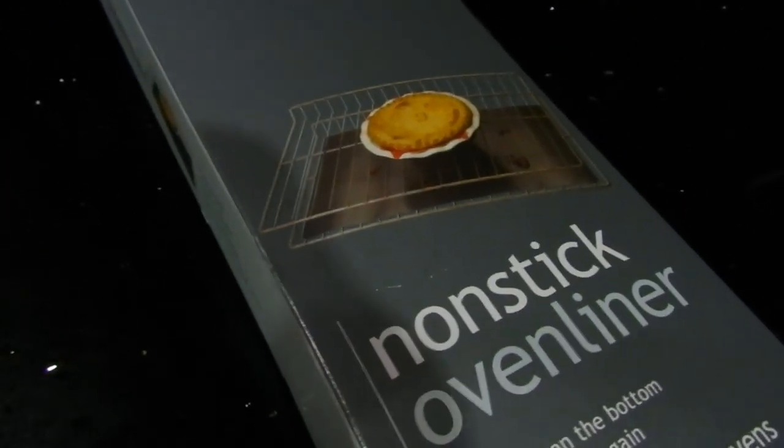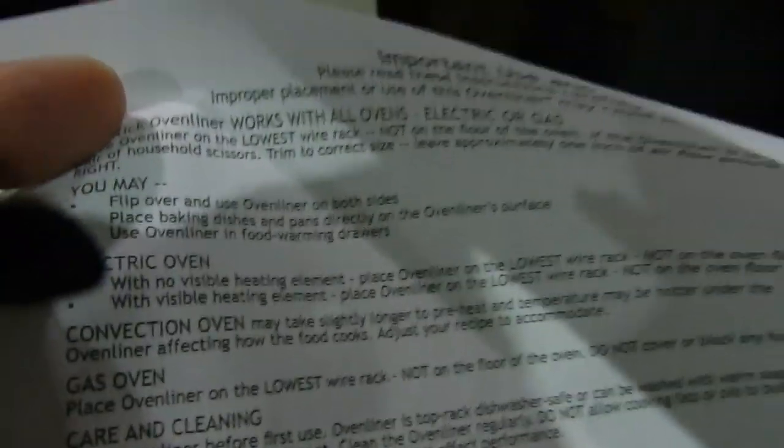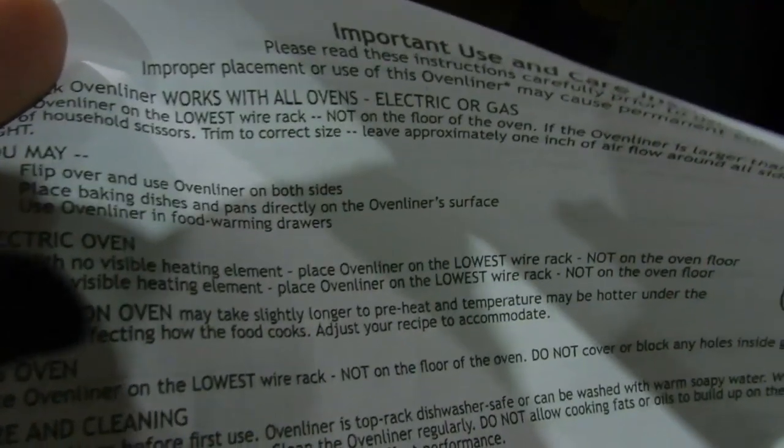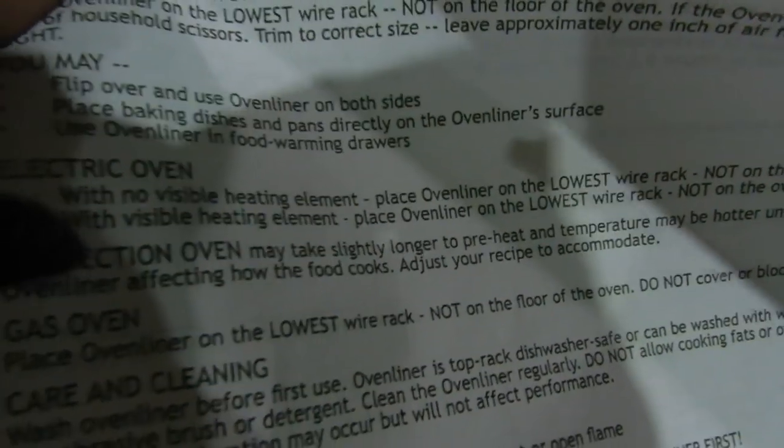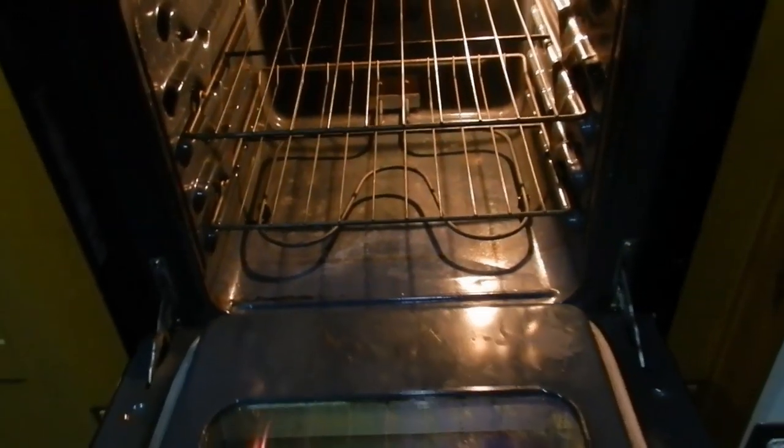So how can it be a liner if it's not on the bottom? The directions even say do not place it where the heating element is — it has to be at the lower rack in the oven. So this is the liner. I know it's black on black, so I'll bring it over here so you can see it. There is a light on the inside of the oven, which is nice. My oven rack is on the bottom.